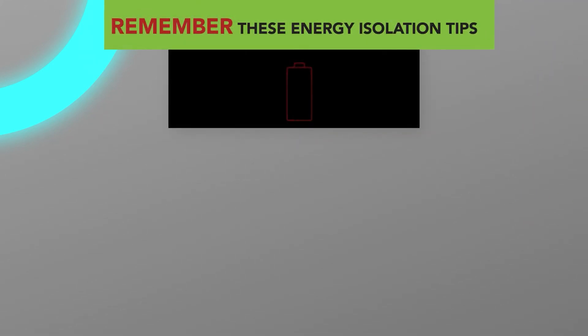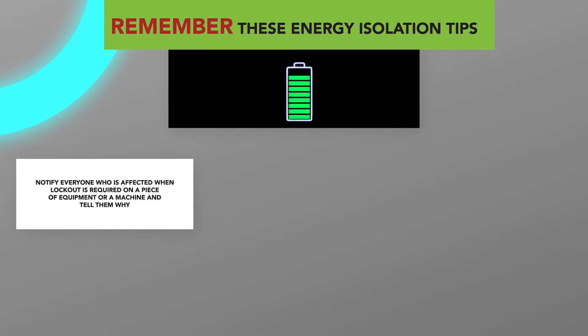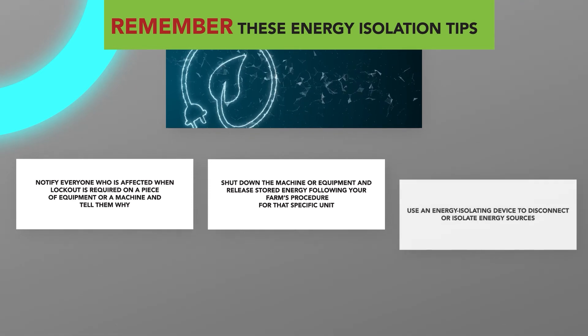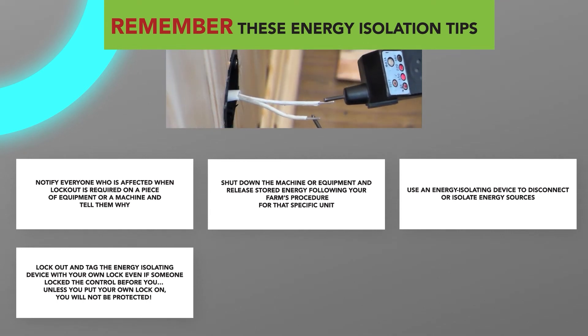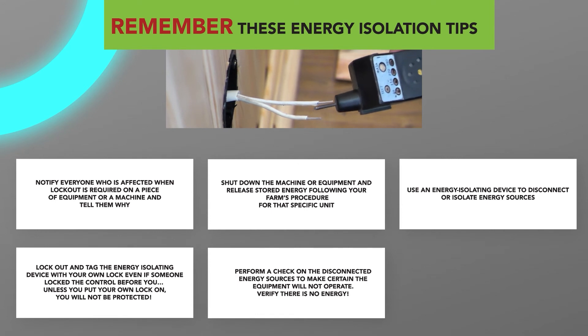Remember these energy isolation tips. Notify everyone who is affected when lockout is required on a piece of equipment or a machine, and tell them why. Shut down the machine or equipment and release stored energy following your farm's procedure for that specific unit. Use an energy isolating device to disconnect or isolate energy sources. Lock out and tag out the energy isolating device with your own lock, even if someone locked the control before you. Unless you put your own lock on, you will not be protected. Perform a check on the disconnected energy sources to make certain that the equipment will not operate.